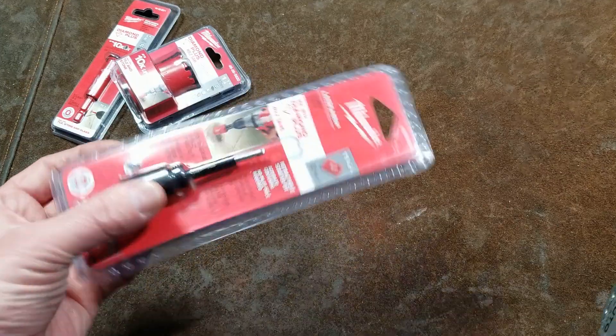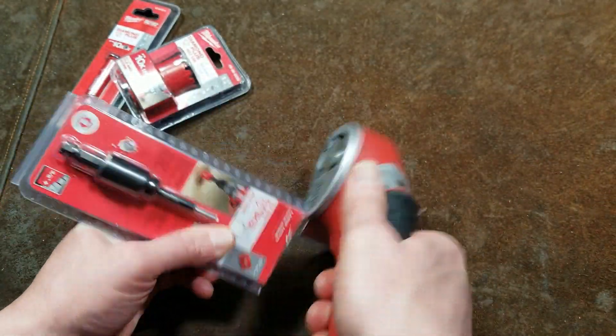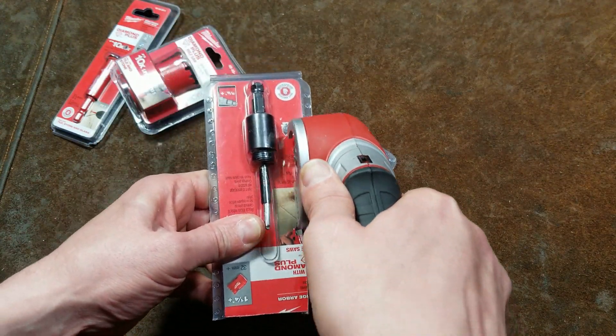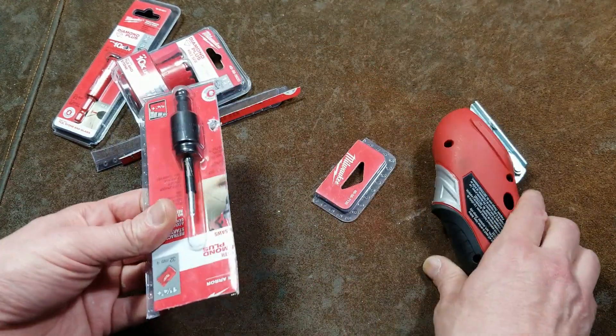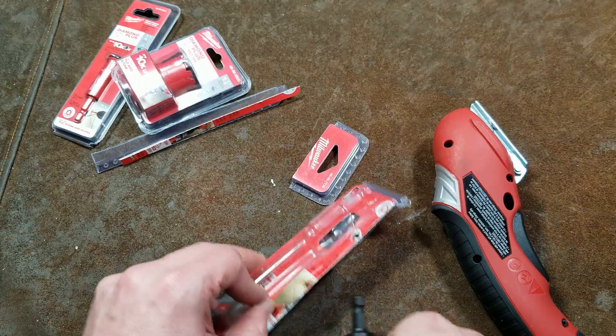Let's get these things open. I was going to do a demonstration but I dropped the tile I was going to use these on. Man, that is some hard plastic — wow, Milwaukee, you really didn't want that open. That thing was bogging down.